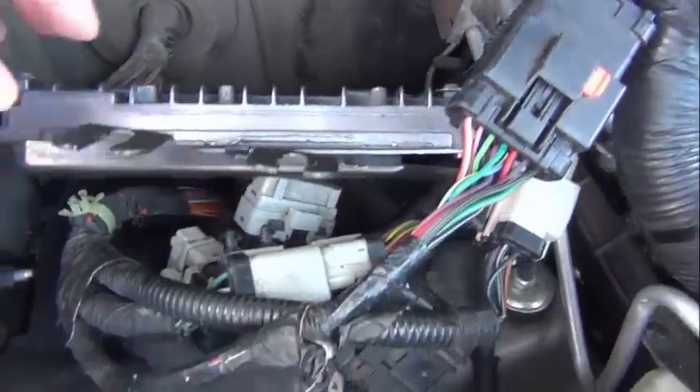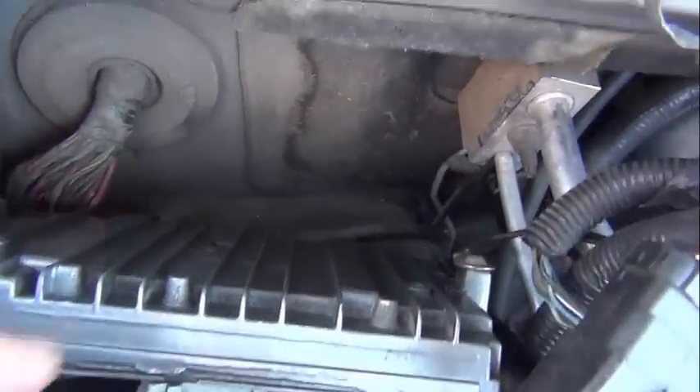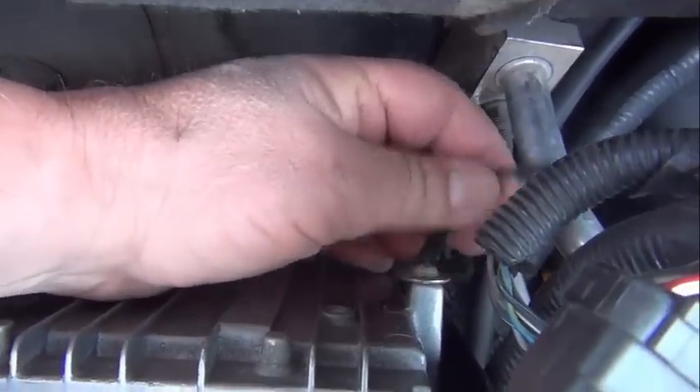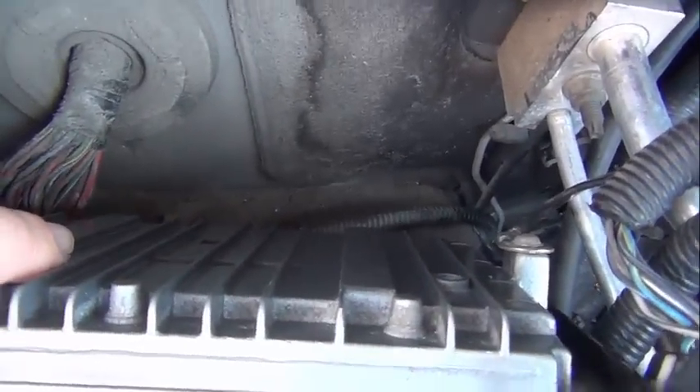Now I've got the computer module mounted to the backing plate, and I wanted to point out here that the ground wire to the engine is connected to the computer module as designed.